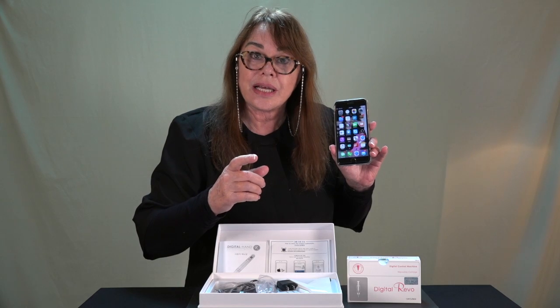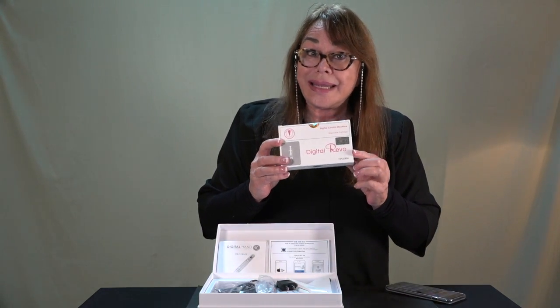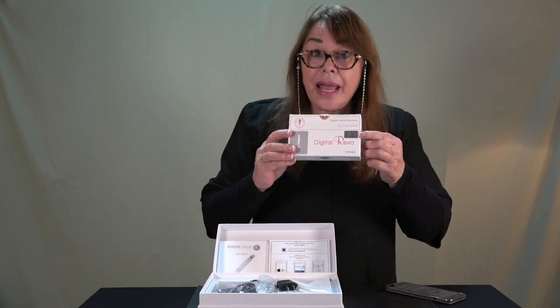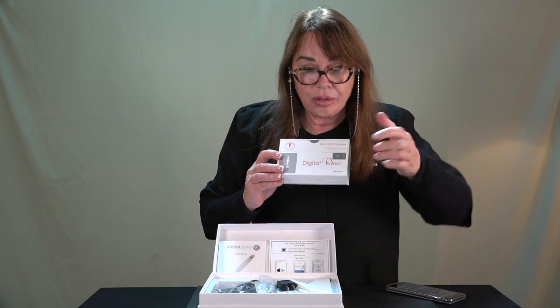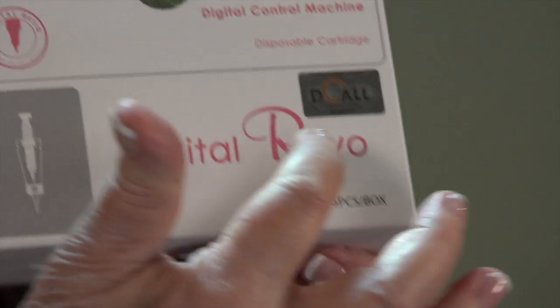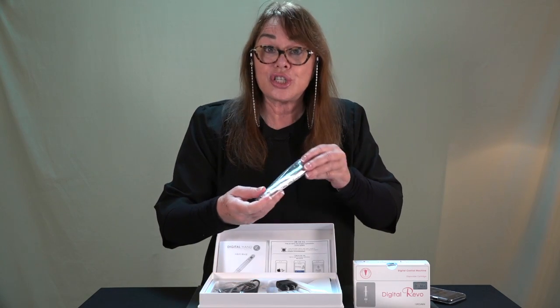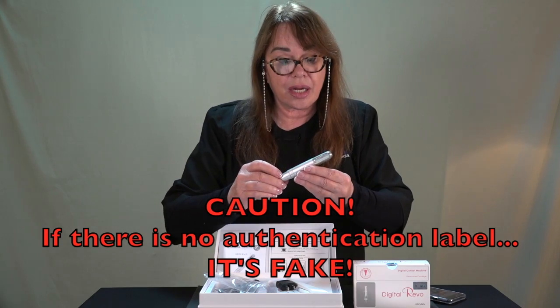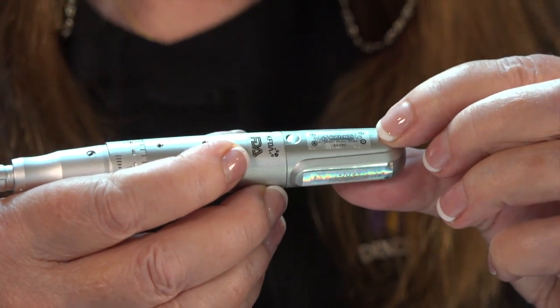Here's how you can tell if you have an authentic product. For example, on the sterile needles — and most needles coming from China may not be sterile — we have a very unique identifier in this little box. It has four dots in it; that's for the needles. And then for your machine, before you use it, make sure it's authentic. There are a lot of copies out there. At the end of your handpiece, here's another authentication sticker.